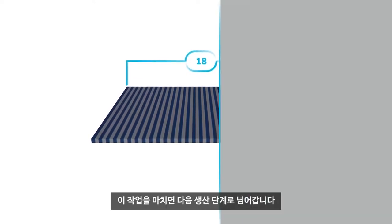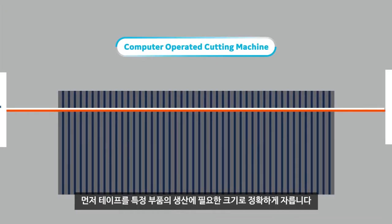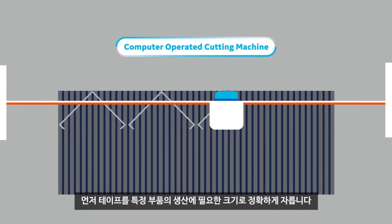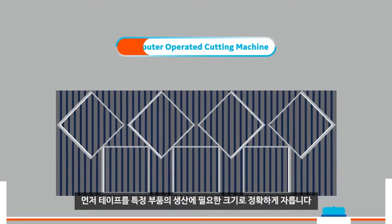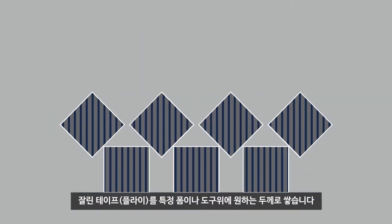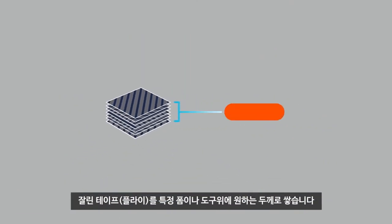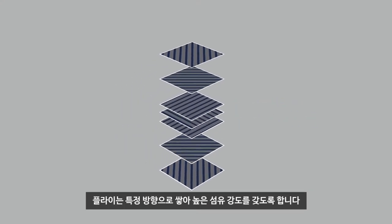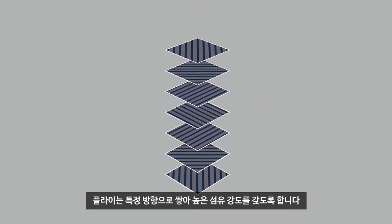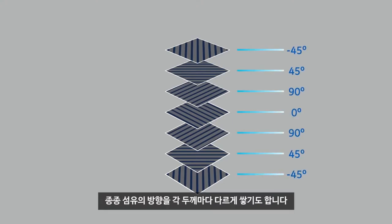When finished, it's on to the next phase of production. Tape is fed into a computerized machine that precisely cuts it into the sizes and shapes needed for the specific part being produced. Cut-out plies are stacked to the desired thickness on a form or tool, oriented to use the high-fiber strength properties for each layer across the thickness of the part, often alternating fiber direction through the thickness.